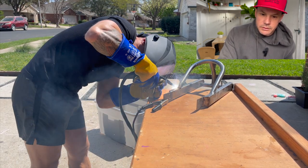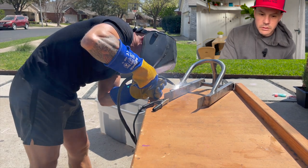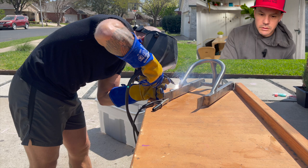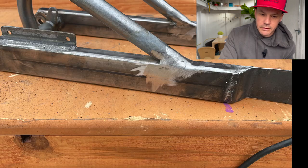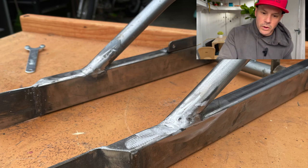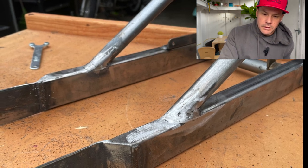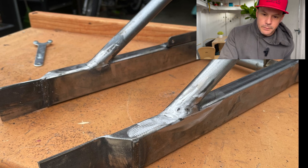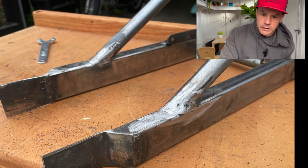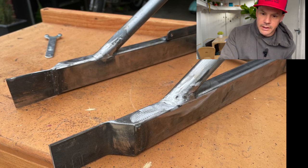Just molding at the house. And this is the finished weld after it's been welded and ground. Not too terrible — I think that'll do. And then kind of what it looks like now.